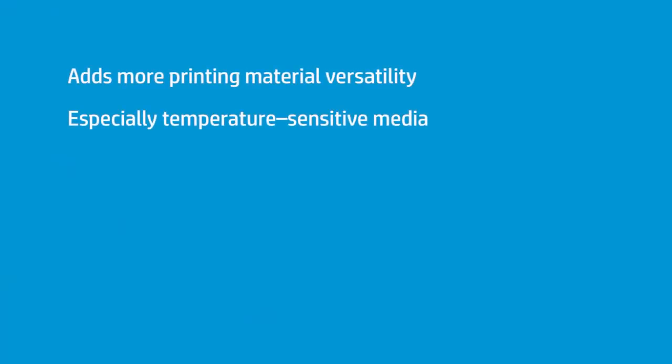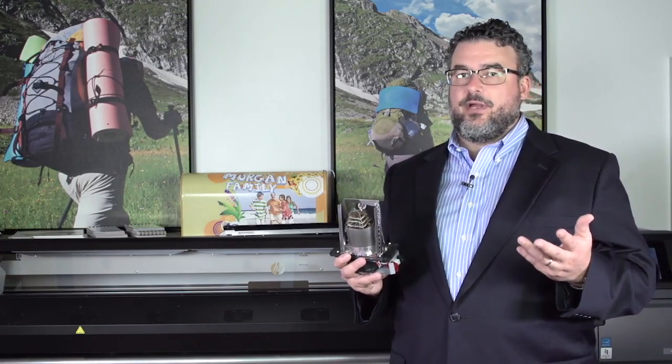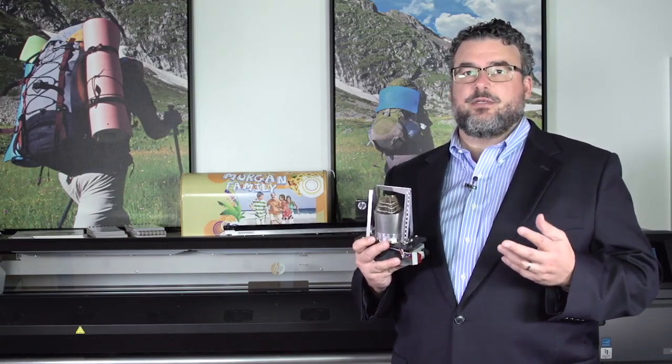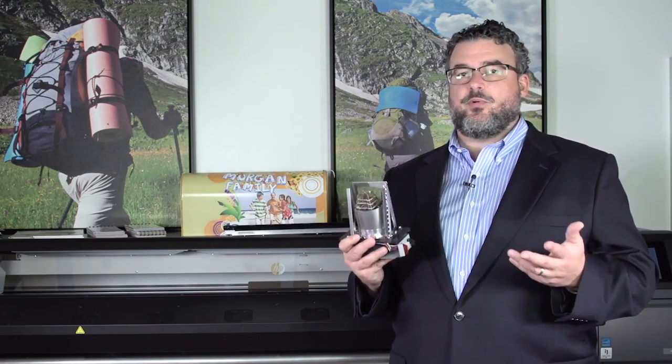This really gives us much more versatility in what we print on, because it comes to temperature so quickly, it's even, and it's very, very accurate. These are also much easier to replace than the old units. This is the new convection system that we've introduced, and it makes a big difference in how well the 300 prints. Just wanted to show you this so you understand some of the new technology that we put into these printers.